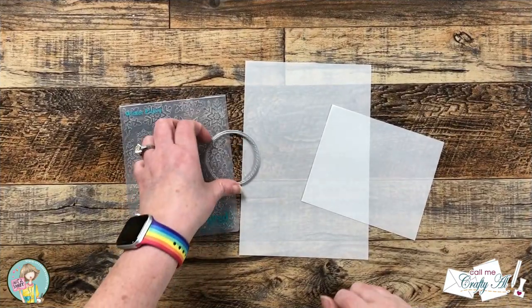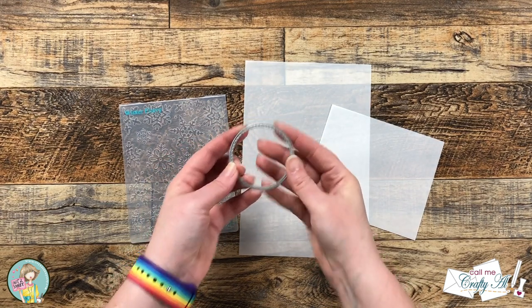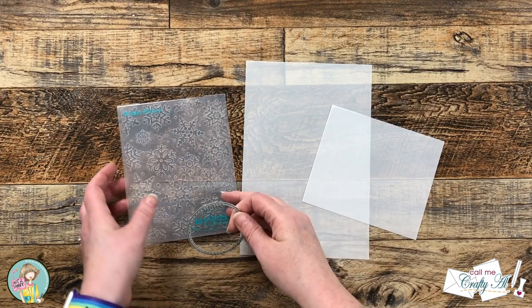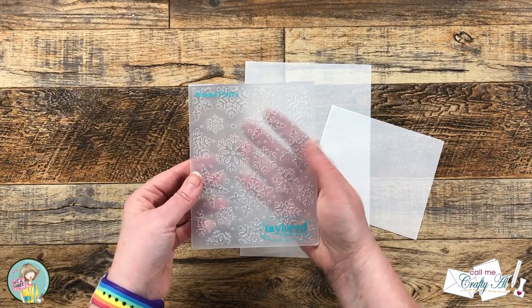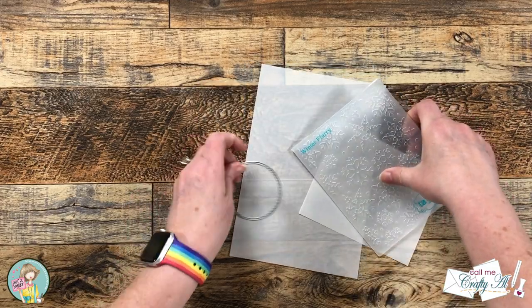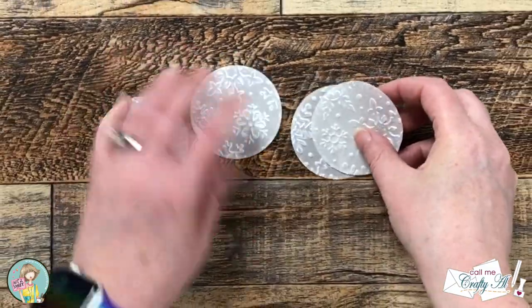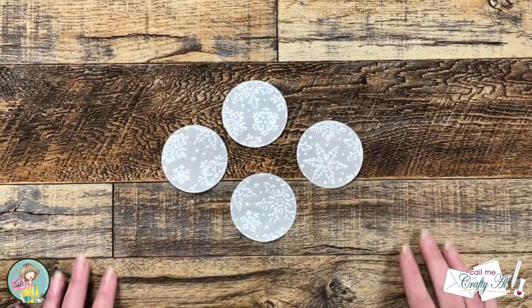The original sketch calls for a circle for your image or sentiment, but I'm actually going to be using some ephemera for my focal point. I did want to keep the circle element though, so I brought in a stitch circle die, a snowflake embossing folder, and some scraps of vellum. I like how this will help the ephemera stand out from the background and it has that little added texture of the snowflakes.